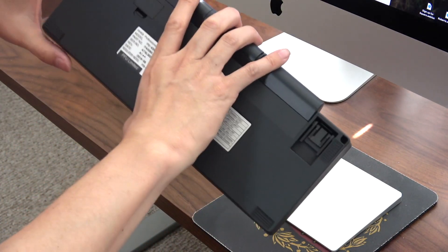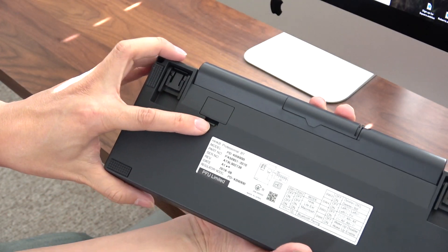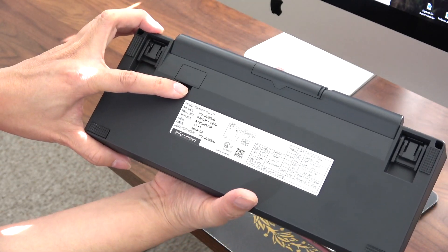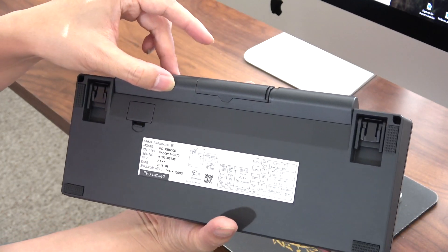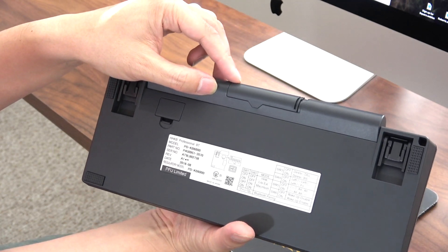On the bottom it still has the DIP switches under a little cover, and as far as I know the DIP switching is exactly the same as the wired version — they just relocated the switches behind there. The battery compartment takes two AA batteries and it does work with rechargeables as well. I currently have some Eneloop rechargeable batteries in there.